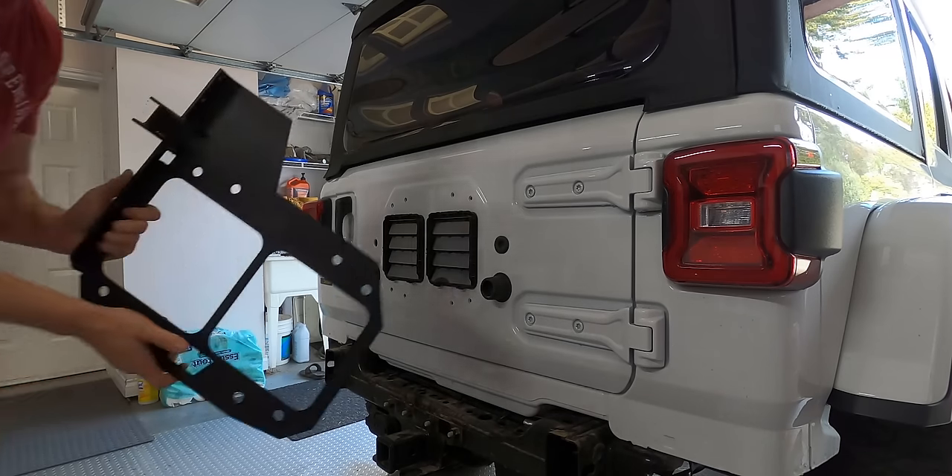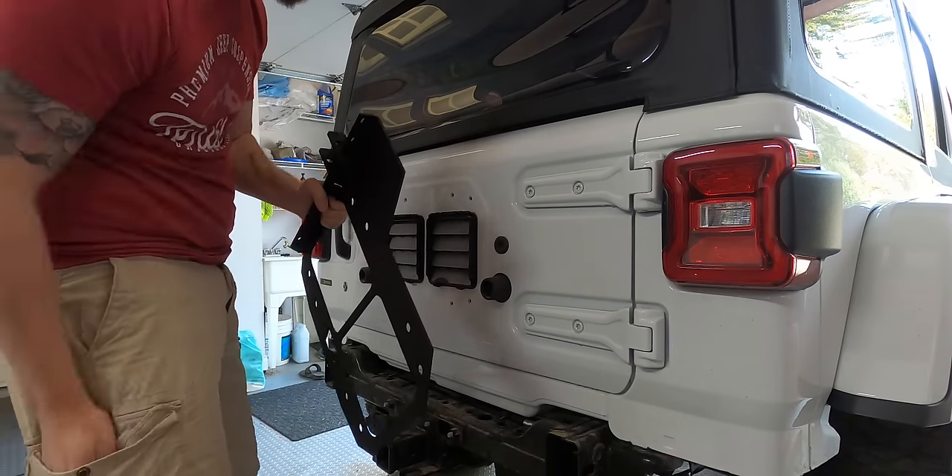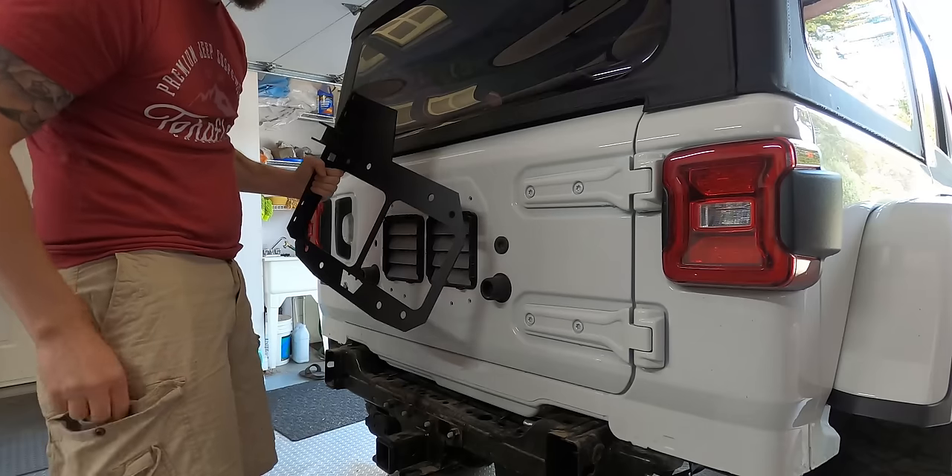We'll get this cool plate that replaces the factory tire carrier. We're going to reuse the stock hardware and bolt this up to the tailgate.